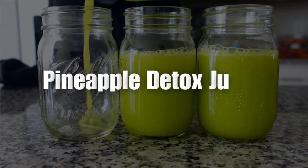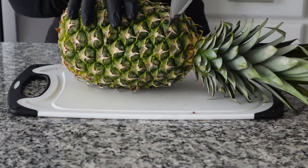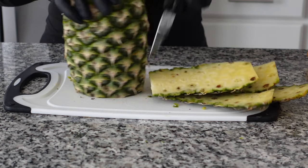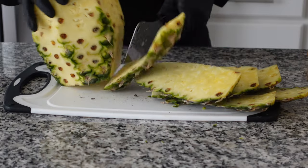Juicing time! My best friend, my ace Boone Coon, the winner of the show — the pineapple detox juice. You all should know by now, I'm going to always include this into my meal prep videos. She works. You'll be running to the restroom, but she works. All of the ingredients will be listed in the description box.